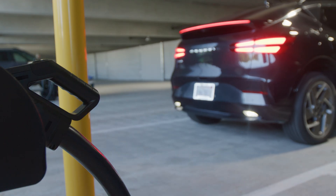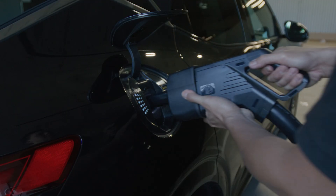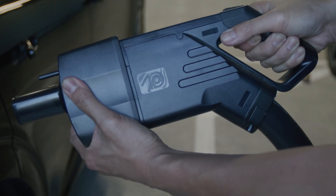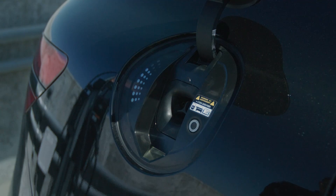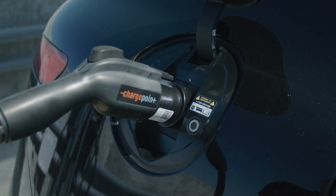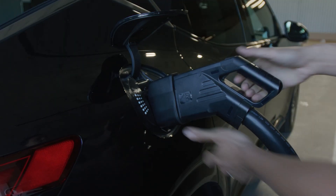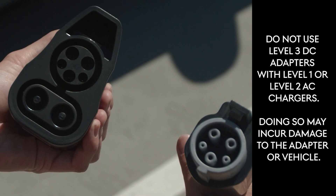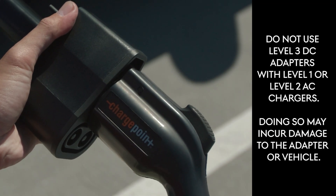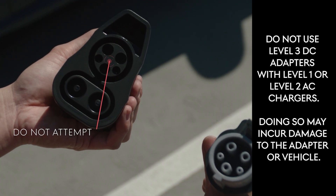2026 GV60 owners with a CCS charger at home or visiting a public CCS charging station will need an adapter to plug in. Note that there are separate adapters for Level 1 and Level 2 AC charging and Level 3 DC charging. These adapters must be used with their respective charging levels and plug shape. Damage may occur to your vehicle if you plug a Level 1 or Level 2 charger into a Level 3 adapter, and charging may not function correctly.